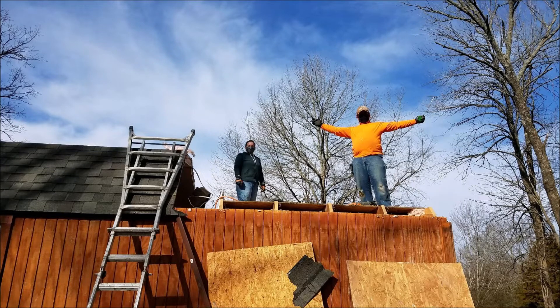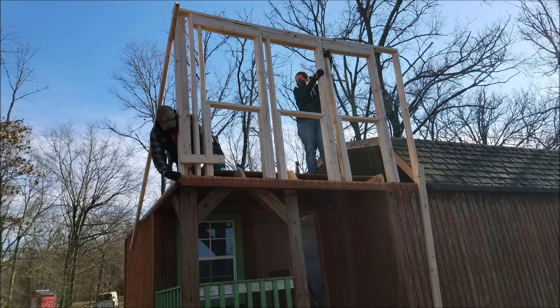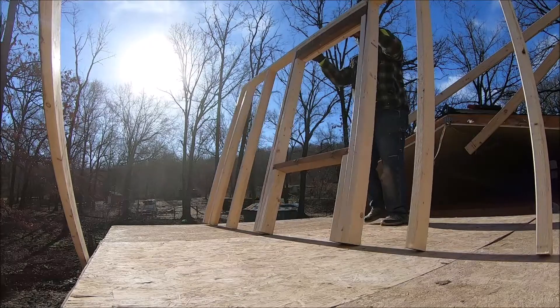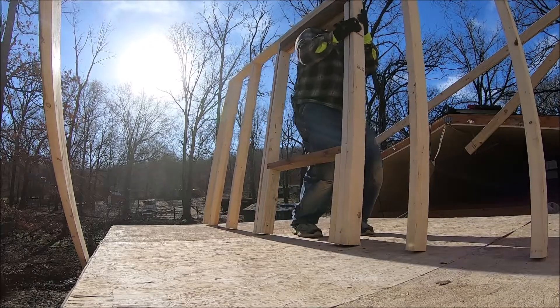Welcome to another Handyman Leatherman video. In our last video we got this cute little tiny house, ripped off 10 feet of the roof, and started adding in the second story for the bedroom. She wanted more room in her bedroom so she could stand up. It's been a lot of fun. Enjoy part two.